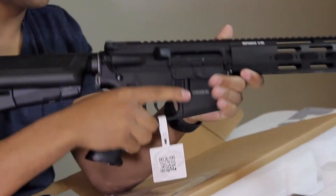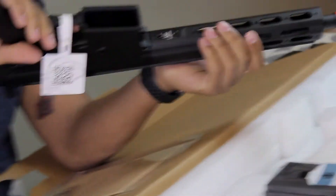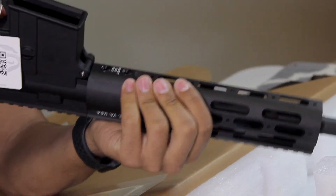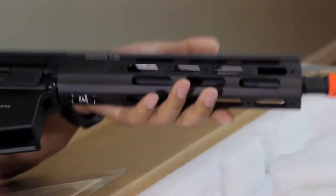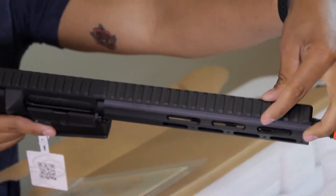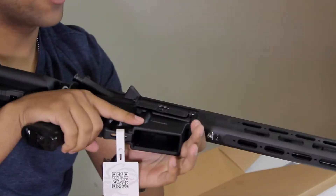Another thing — you can go ahead and show us the Defiance trademarks on that rail. Is it a keymod? Yeah, keymod. Here's the rail system — keymod rail goes all the way around, and you've got the Picatinny up top for sights, attachments, or whatever you want to put on there.